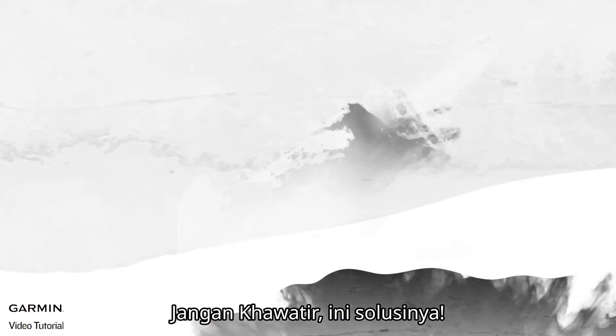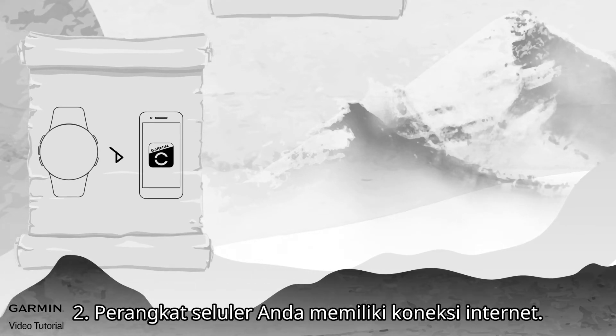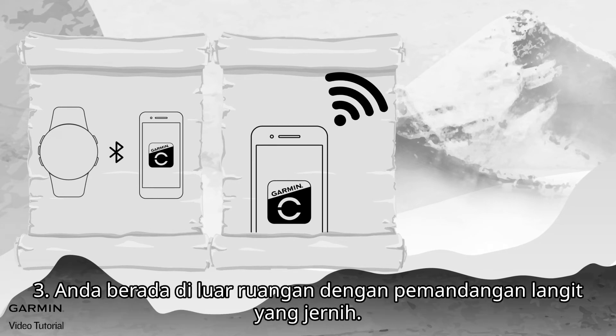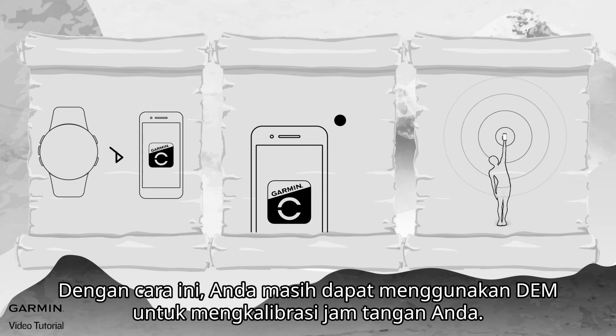Don't worry — here's the solution. Make sure that your device is paired to the Garmin Connect app on your mobile device, your mobile device has an internet connection, and you are outdoors with a clear view of the sky. In this way, you can still use DEM to calibrate your watch.